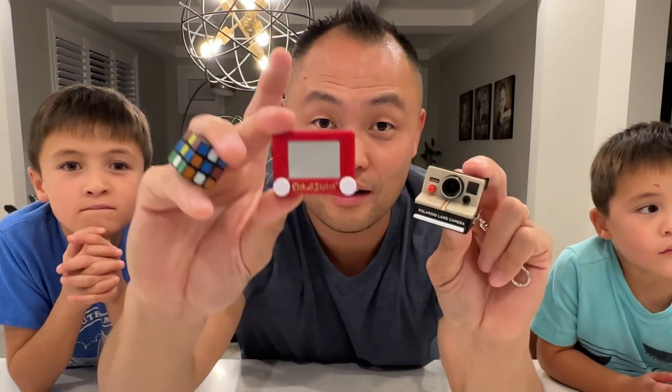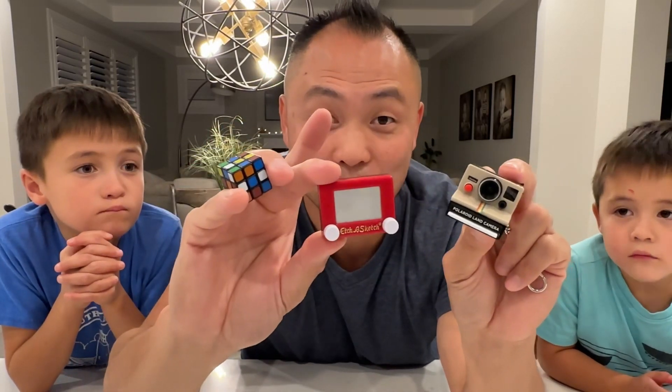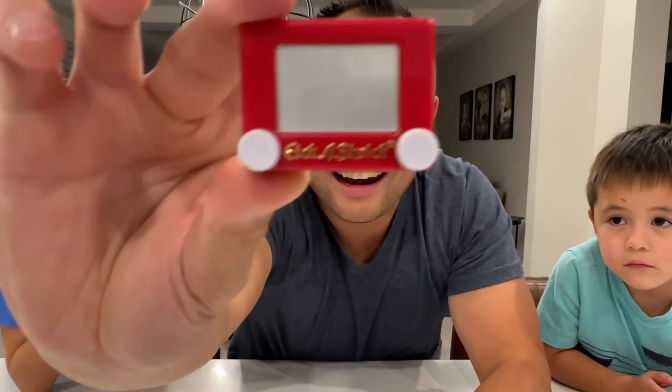World's smallest camera, Etch-A-Sketch, and Rubik's Cube. Like and subscribe!